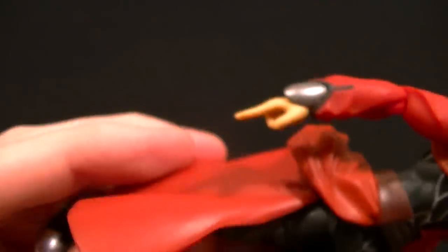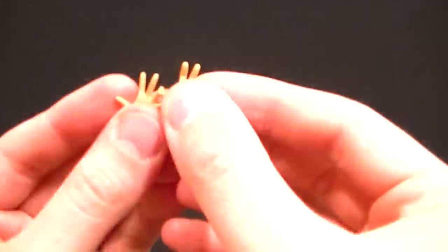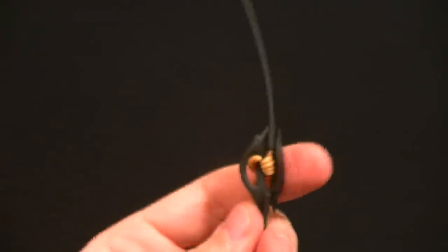We have interchangeable hands: the pointing two-finger hand that's on there now, then we have a fist hand for either side, a sword-holding hand for the right side, some style pose hands — two for the left and one for the right — and another gripping hand for the left hand side, which can also be used for holding the sword.